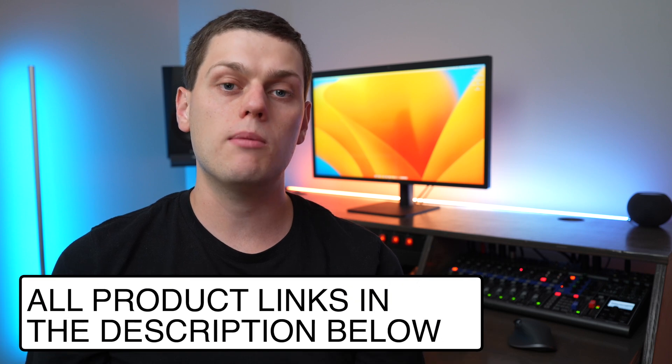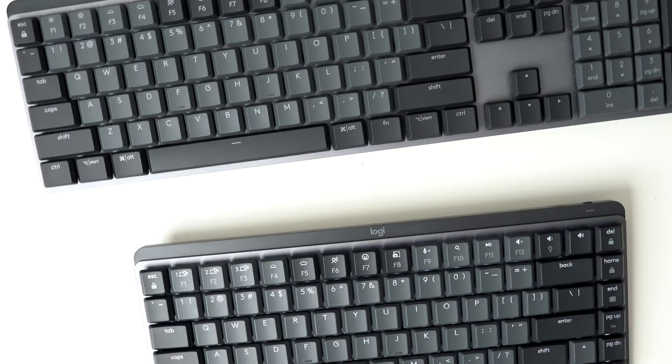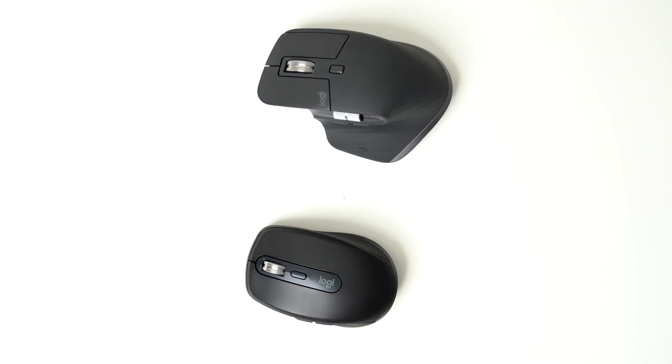I have links to buy both the MX Anywhere 3S and MX Master 3S in the description below, so check those out if you're interested. Also check out my other videos for more in-depth reviews of both mice and the different Logitech MX keyboards. If you found value in this content, give it a like, subscribe, and if you have any questions or think I forgot something, leave a comment down below.